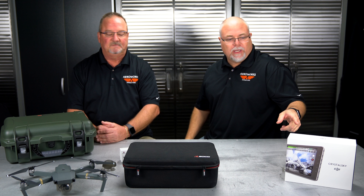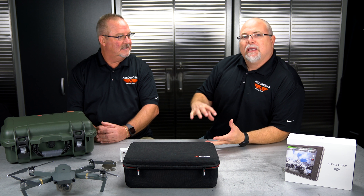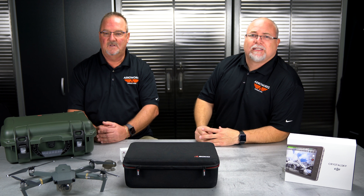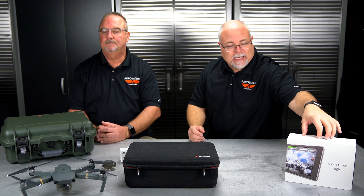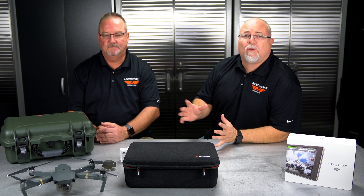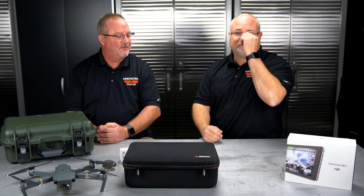We are going to be doing a full review of the M200 series — something other than what you might see on DJI's site. We have an M200 as well as an XT and X4S camera, and we just recently got the Crystal Sky monitor. We're still getting all the bugs worked out so we can use it for our organization, but a full M200 pros and cons review is coming up, so if you've been thinking about buying one and wondering whether to invest that much money, we'll have a great video about that.